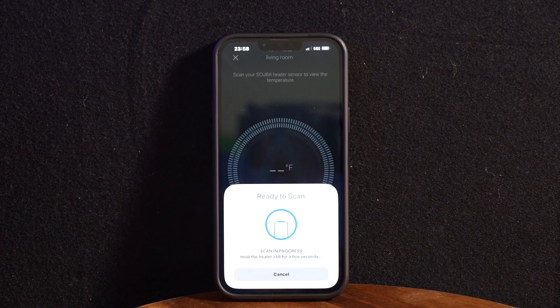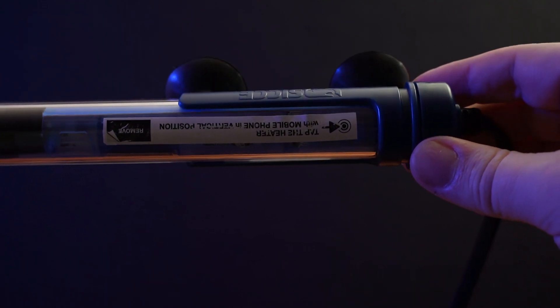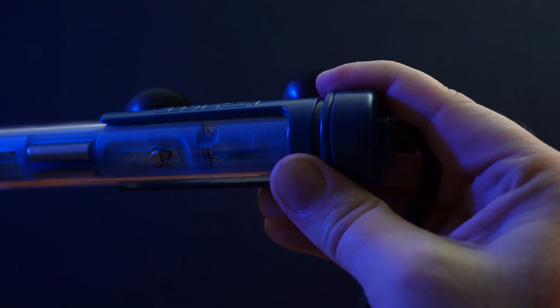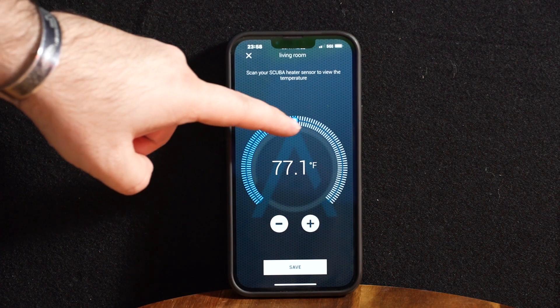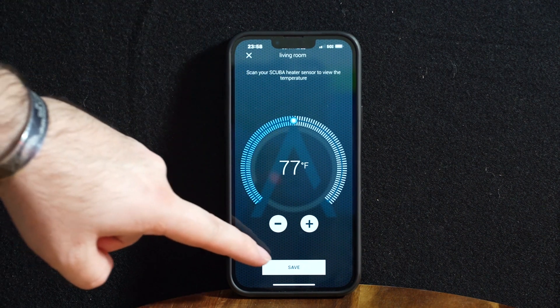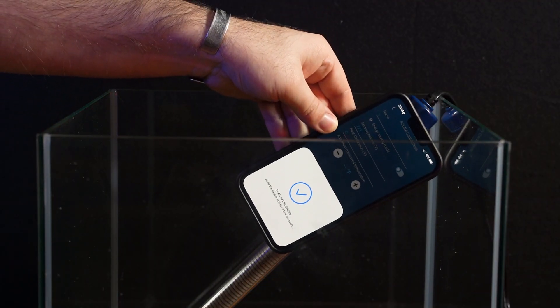The app will begin scanning for the heater. When the heater is brand new it should come with a sticker that shows you where the NFC chip is, but if you don't have the sticker just look for the little signal icon and bring your phone close to that. You can now change the temperature by tapping the Modify Temperature button and dragging the indicator across the circle or using the plus and minus symbols on the bottom. Tap Save, select Yes, then scan the heater one last time to save the new temperature.